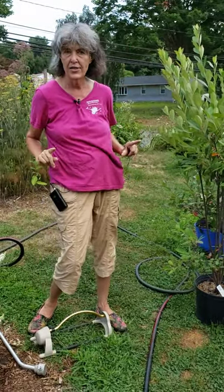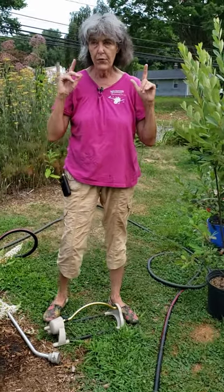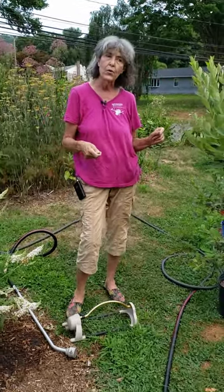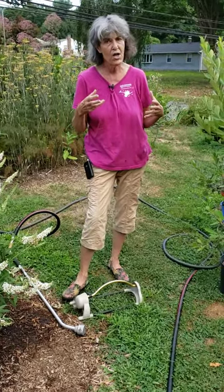That is not how you water. Lawn sprinklers are for lawns. For gardens, you want to deep soak, and once a garden is established you don't have to water as often.